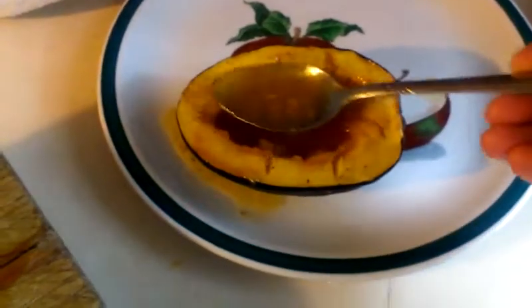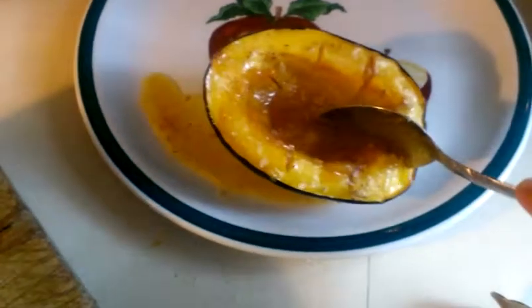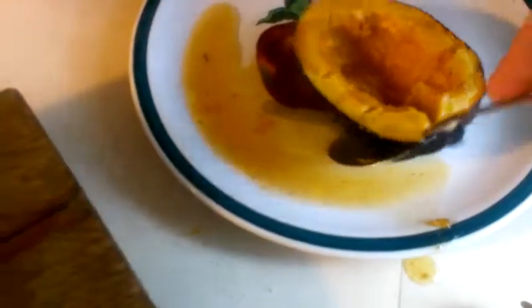Ojalá que les haya gustado esta receta. I hope you guys like this recipe. Algún comentario, pregunta, ya saben, pueden dejar sus comments abajo. Gracias.